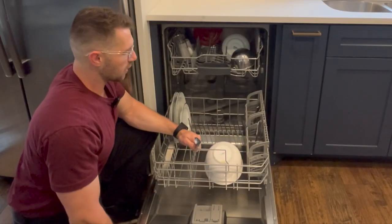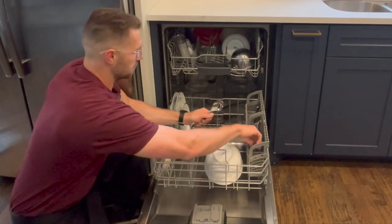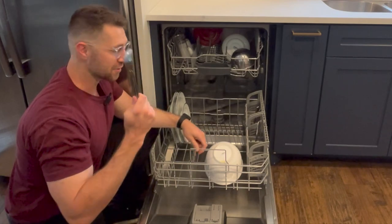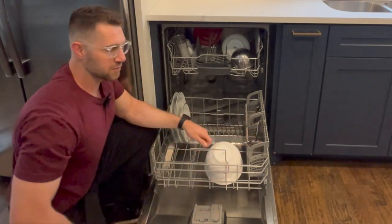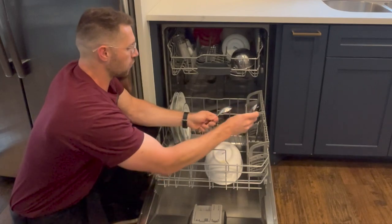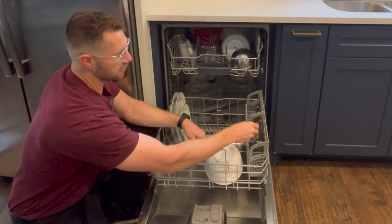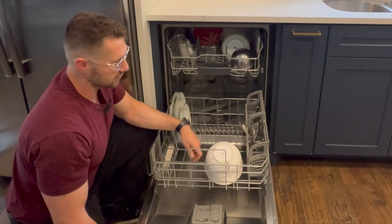With the utensils, it's pretty obvious how you should put them in. Just drop them in. But sometimes the spoons end up spooning — people drop them in nested together. Those aren't going to clean. Flip them over, put one in that way, put one in this way, and you can still fit the exact same amount in the same little container. Your problem's resolved and they'll clean themselves.